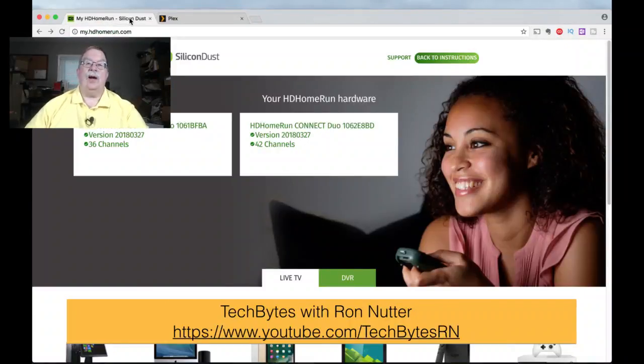I've already gotten the second tuner up and running. This is where you become a little familiar with how tuners are identified when you've got more than one. This one I know is my original tuner — the one I started out with — and this is part of the MAC address of the Ethernet card. This is the newer one. I've already done a channel scan, and one of the quirks that shows up is you notice there's a difference in channels. Ideally they should be the same.